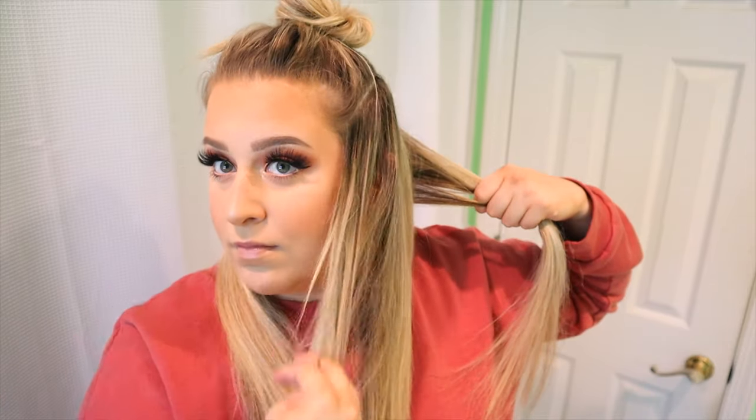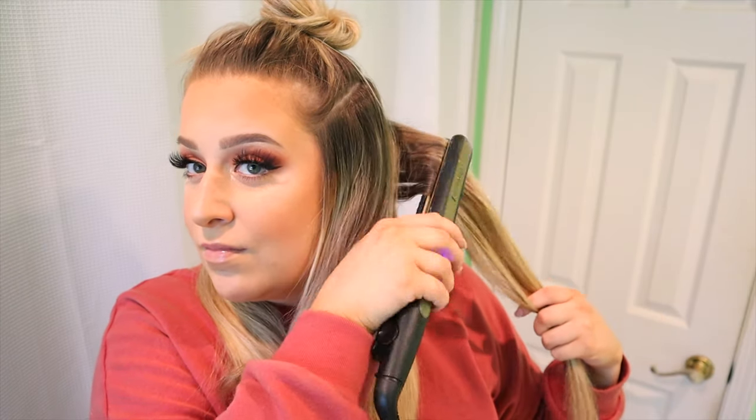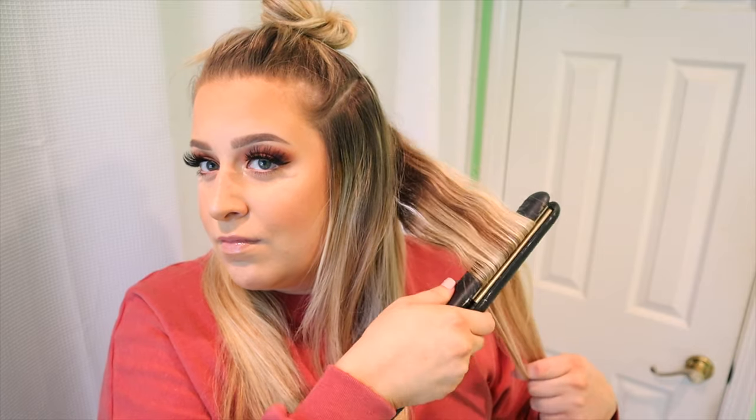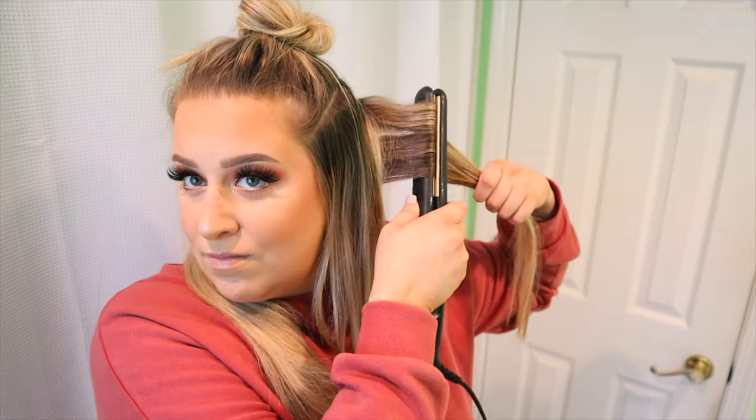I'm just going to be doing each section here — about a one or two inch section. I tend to do this with a section that is vertical versus horizontal, because then when the wave falls it kind of falls differently in each section. Some pieces I take a little bit more vertical, some a little more horizontal. I like to switch it up to give my hair more texture and make sure the waves aren't all laying exactly the same — that gives it a more natural look.